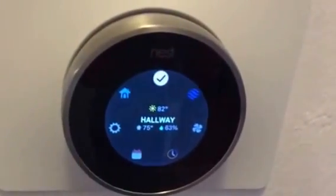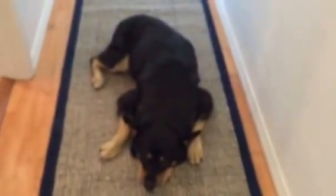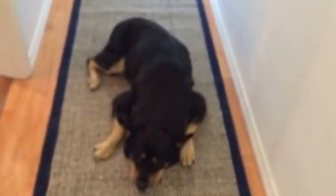It's keeping things cool for the dogs who are just relaxing. Talk to you next time.